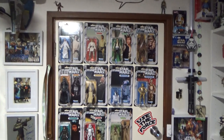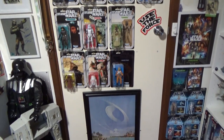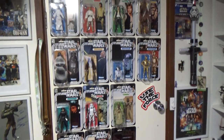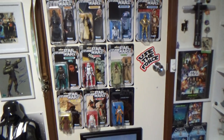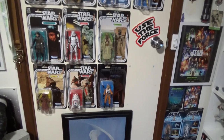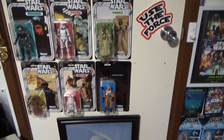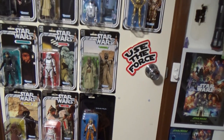I'm not going to point out everything — we'll just sort of scan through and I'll highlight a few items. Obviously there's the vintage-style 40th Anniversary six-inch Black Series on cards. I was very lucky to have that Luke Skywalker X-Wing Pilot that I got at Celebration — that's going for silly money these days, but I'm very happy I was able to get one.